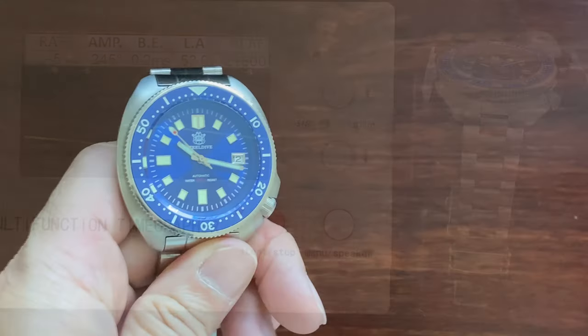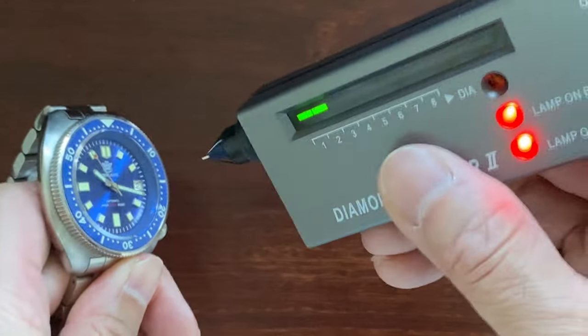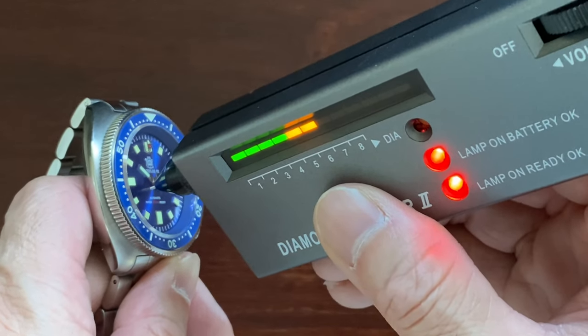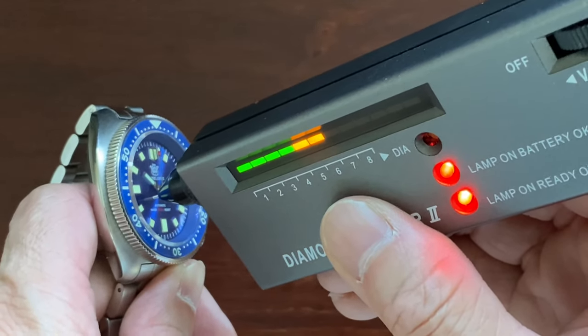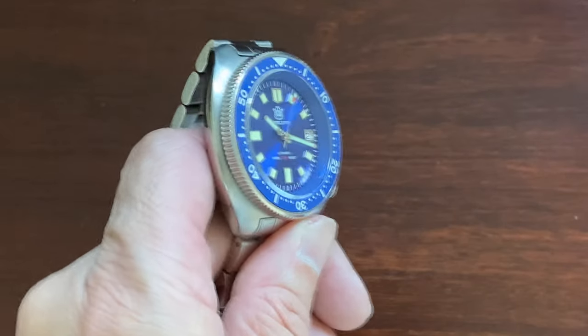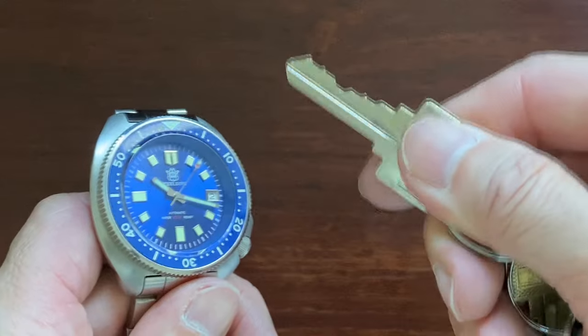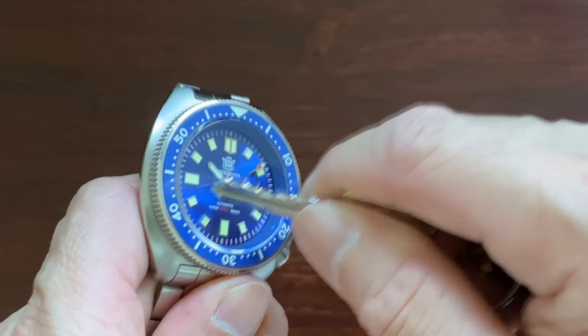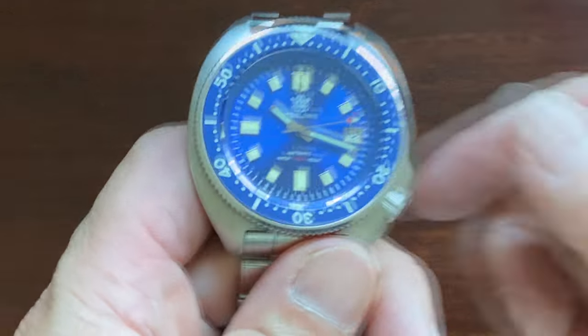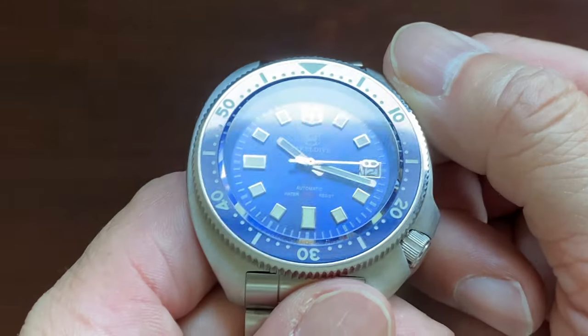Let's test the crystal with our diamond selector — it invokes a two-bar response, so this is a sapphire crystal that should be scratch resistant. Let's try to scratch the crystal with a key. This really is the key for having sapphire as the crystal — no pun intended. Pressure applied and it is still shiny. No scratch, no problem.